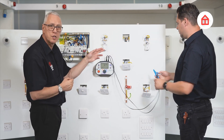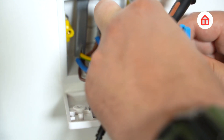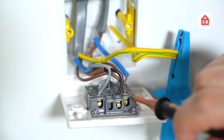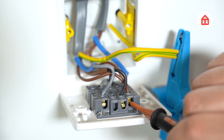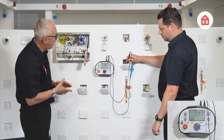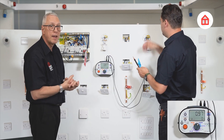This particular circuit happens to have a fan, a fan isolator and a fan itself, simulating a fan in the bathroom. So again we'll check at every point. We're at the fan isolator and we're testing between CPC and line and I'm getting a reading there.